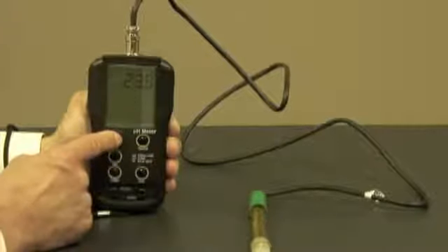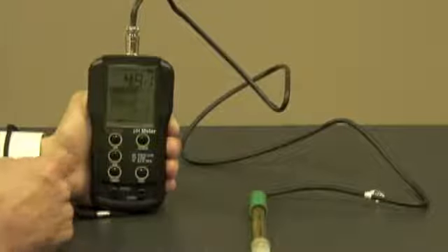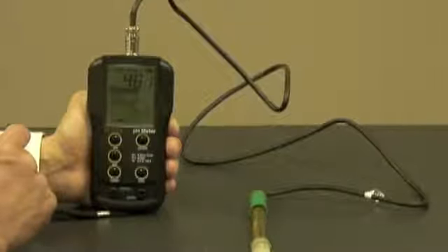And when I'm ready to calibrate, I hit the pH button and go right into the calibration mode. An awesome feature about this meter is the fact that you have on-screen instructions for calibrating the probe.